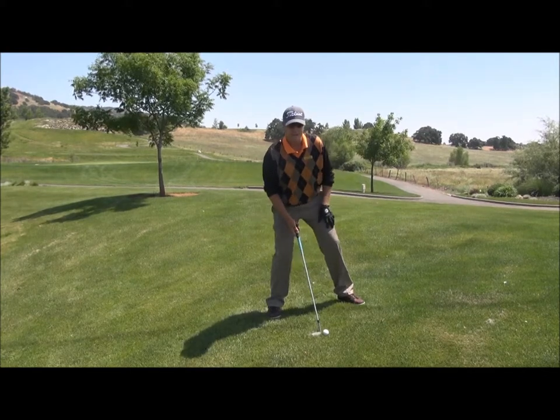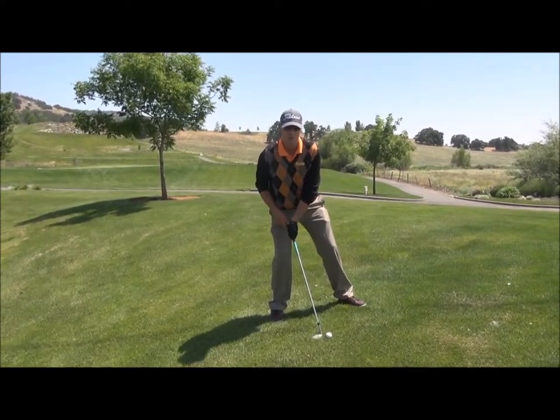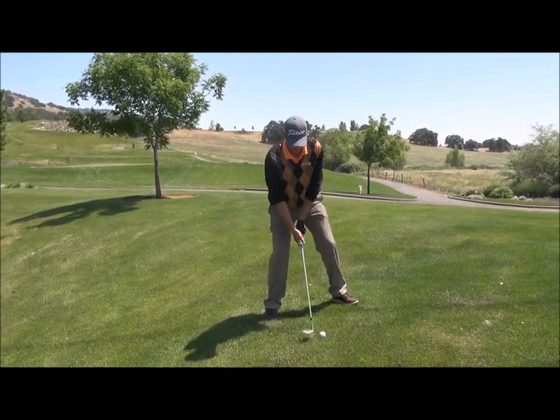When we're hitting the shot, the key from here is making sure we return the shaft back to the original starting position where the handle is again behind the club head. If you do it right, it should look something like this.